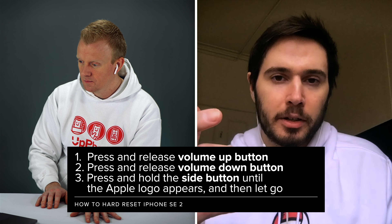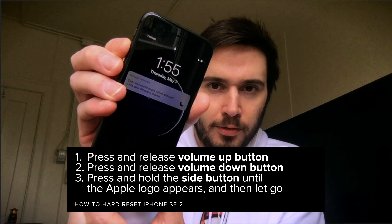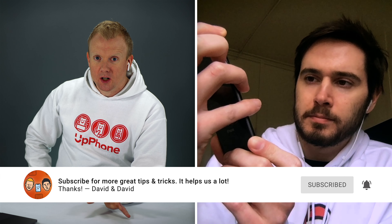So how do we do it? You press and release the volume up button, press and release the volume down button, then press and hold the side button. I'll show you what that looks like — volume up, volume down, side. Press and hold that side button and don't let go until the Apple logo appears on the screen. That's the number one mistake people would make when they would come to the Apple Store — they wouldn't hold down the side button for long enough.